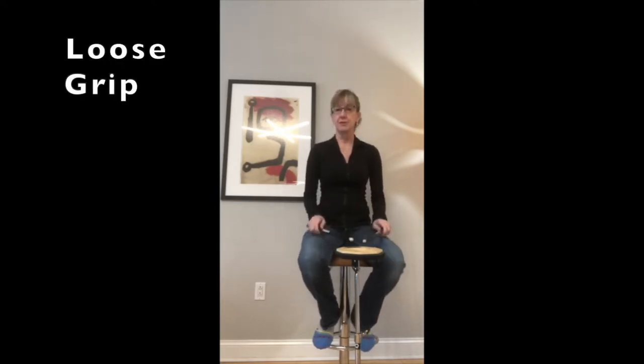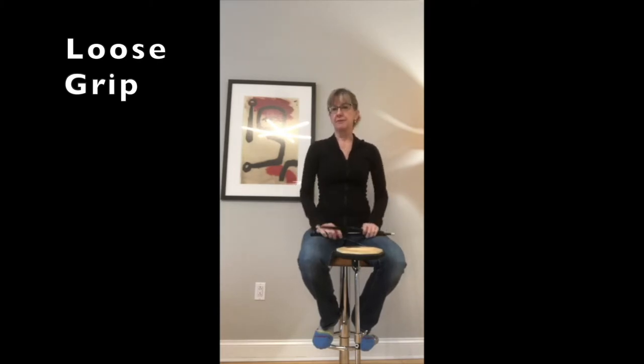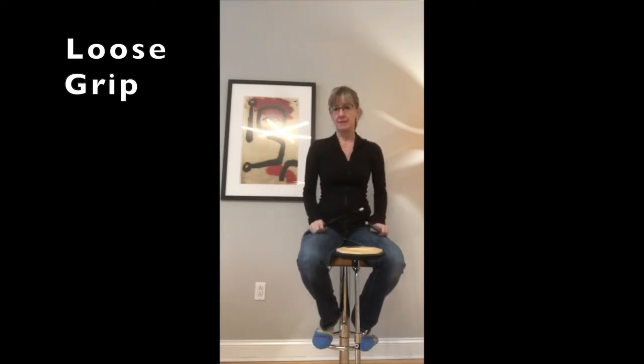The most important thing for drummers young and old, I think, is to play with as little tension as you can get away with. If we play with tension — and I've noticed this with myself — if it starts in my hands, if I'm gripping too tightly, it moves out to my wrist, my forearm, my arm, and settles in my shoulders. I end up playing very tense, and it all starts down here in the hands.